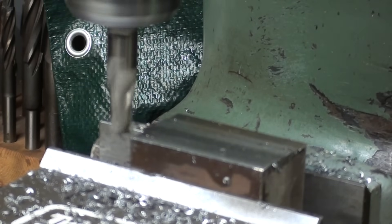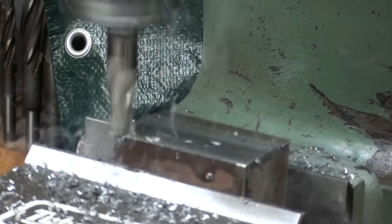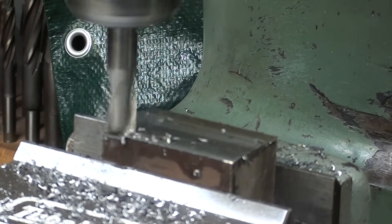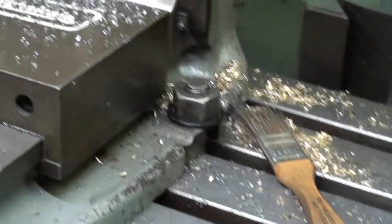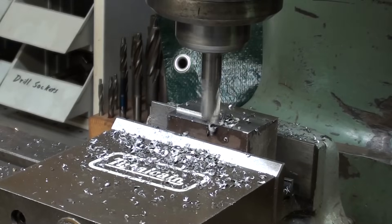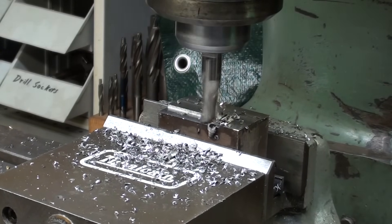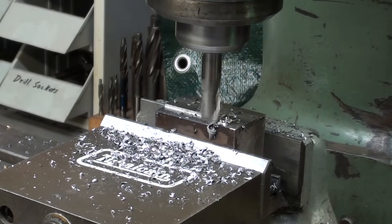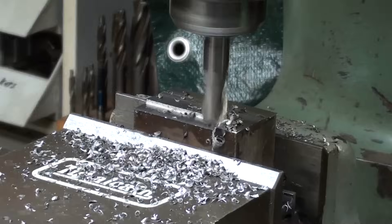Now this is a 50-thousandths depth of cut, same cutter, same steel, at a little bit faster feed. Let me try slowing it down just a little bit, and it still seems to have the torque to make that cut.